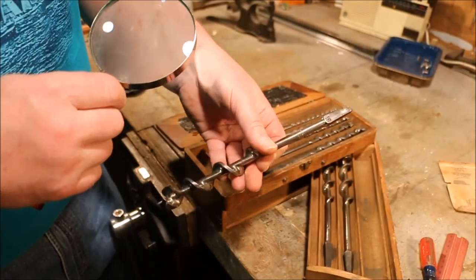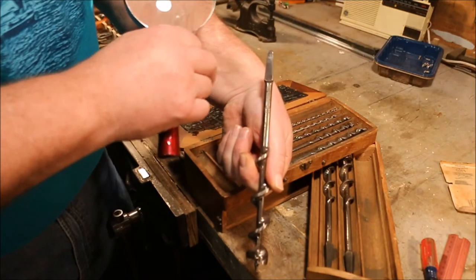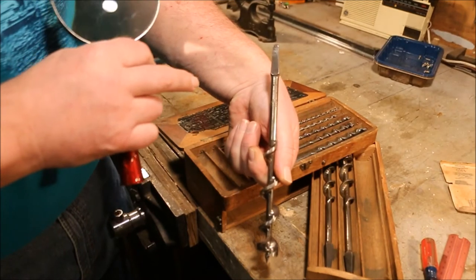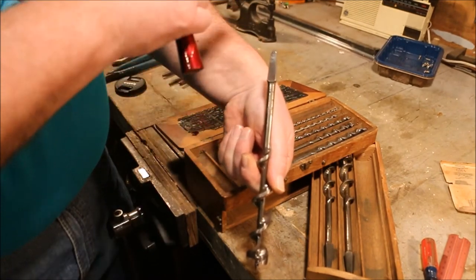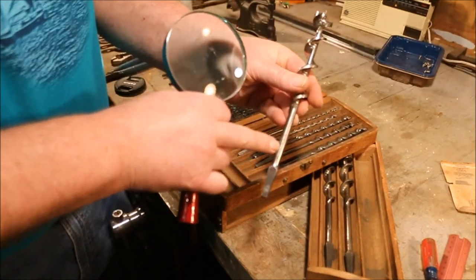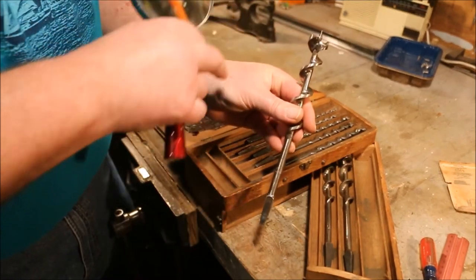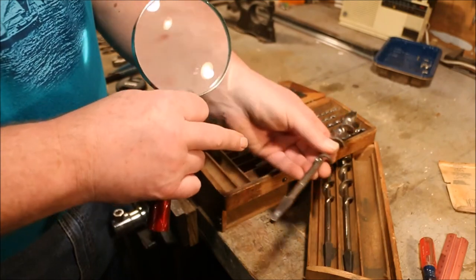This is an example of the Irwin bit stamping. The 16 stamped into the tang means that this is a one inch auger bit — it's 16 sixteenths — and the number reads with the tang in the upright position. To read the stamping on the shank you have to have the auger bit with the cutting edge up, and the stamping quite often is obliterated.